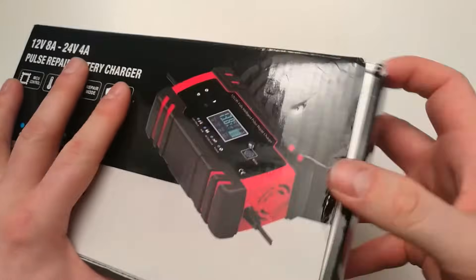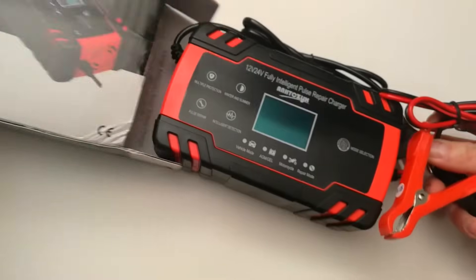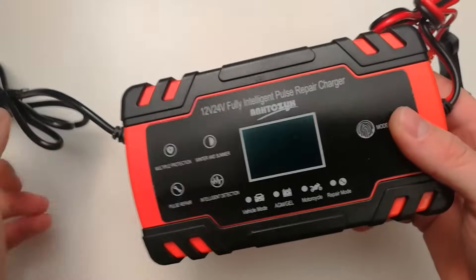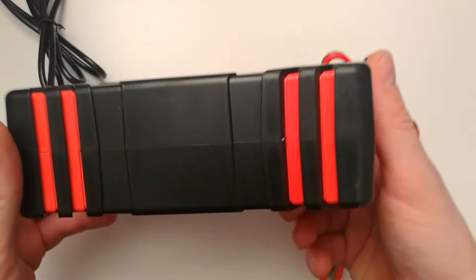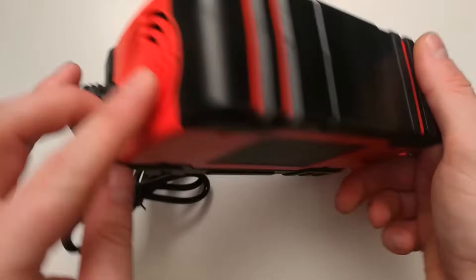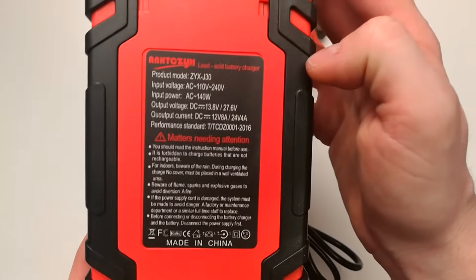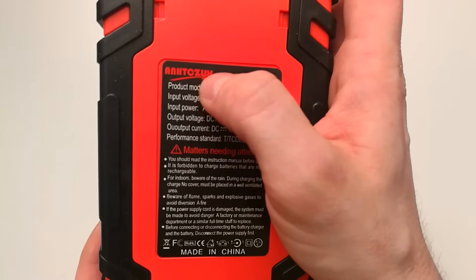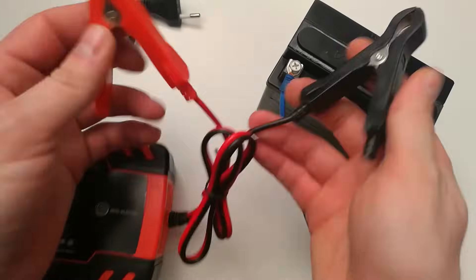Let me look at what is inside this box. This is a little bit bigger — of course it is a little more powerful — and it has a really nice feel, very high quality build, with ventilation here and all the ports here. This is the second one from this brand and I am very happy with it.